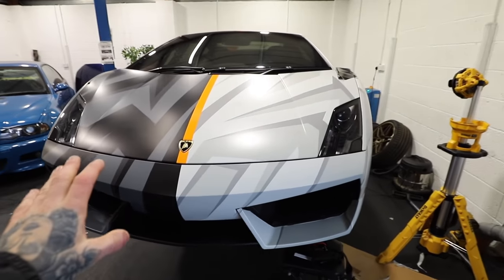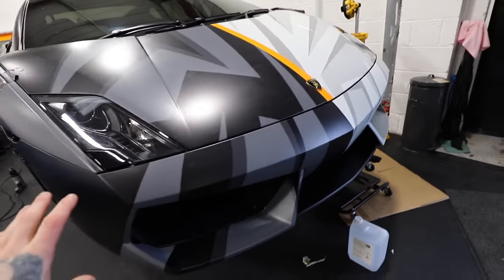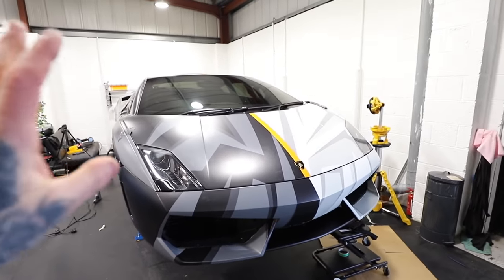This is looking so much better already with the bumper nearly wrapped. There are still a few more inlays to go on to match up all the stripes and zigzags, but it's looking so much better.